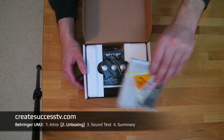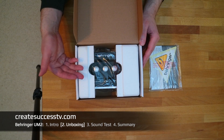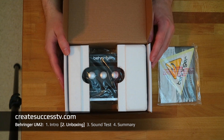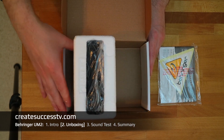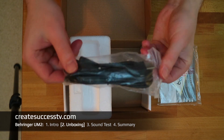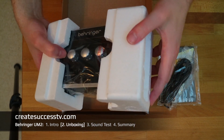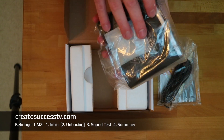Next we see the interface itself. One unique thing about this unit is that the control knobs are on the top. These interfaces are really nice because they are so small and compact — you can power them simply with the USB cable, which is included. It's a USB 2.0 cable.